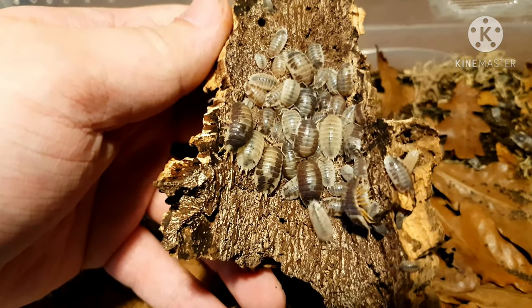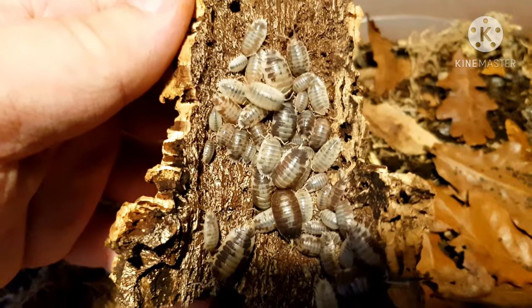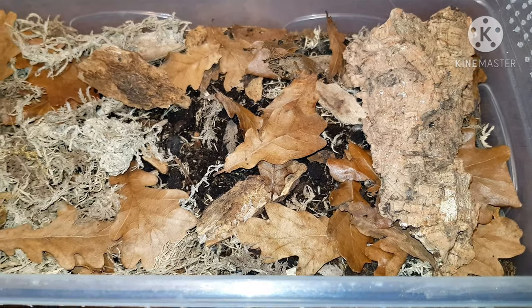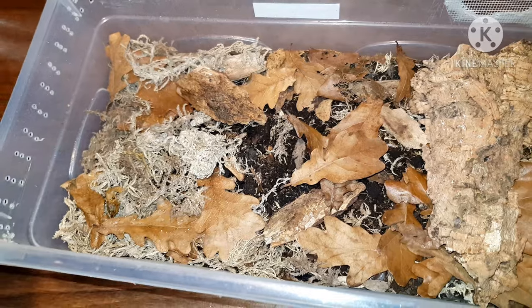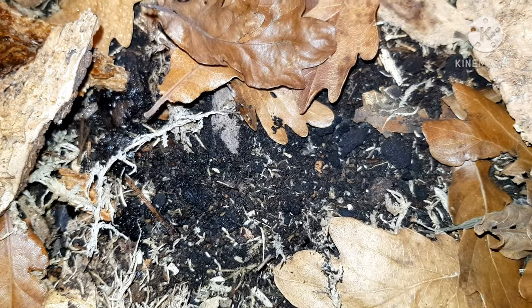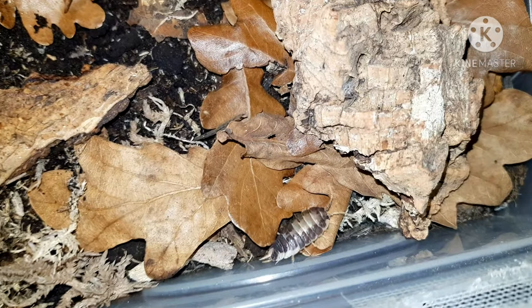These are my milk bags — I'm really happy with this culture. I got this off Jack Lewis and they're just doing really well. There are quite a lot of snow whites in here, so I will put them in my other bin. In general I do like how these guys look — they've got like a chocolate look to them, which is not typically found. I'm just giving these a nice bit of moisture on the mossy side. You can just see loads and loads of springtails — they will be taking care of stuff for the most part.